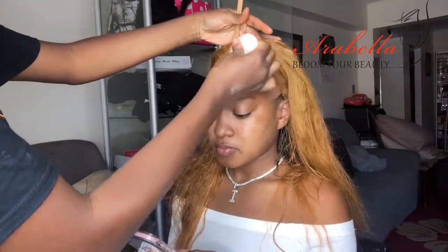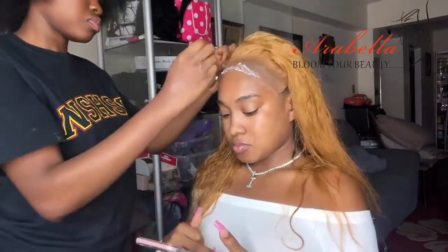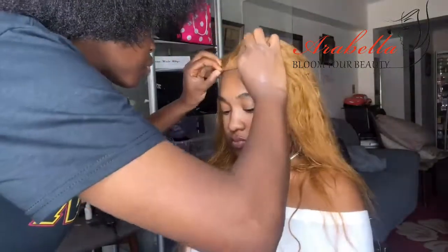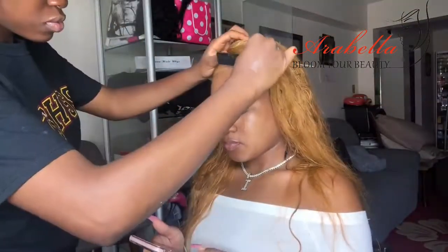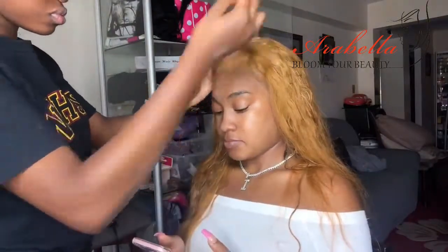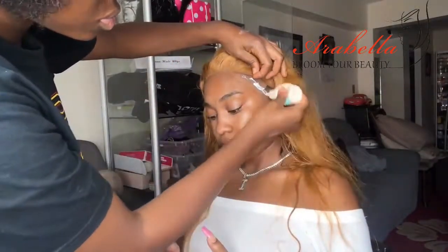Now for glue she's using Bold Hold. Last time I said 'Bond Hold' — never mind, it was a mistake. I don't really use glue like this, I just use Got To Be glue when I install my own wigs, so that's why I didn't know the name correctly. Be gentle on me, guys, I'm still learning myself. Now she's just pressing it down with a comb to make sure it blends in very seamlessly so you really don't see the lace.